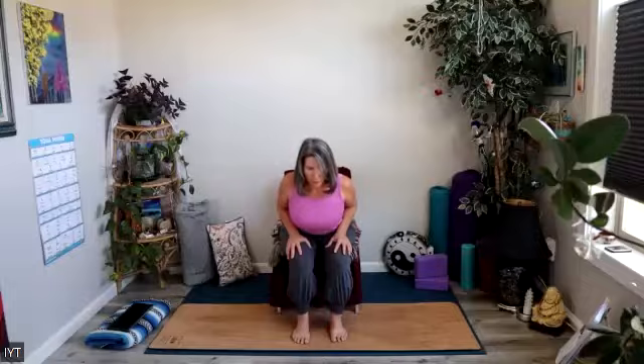Draw your heart forward, keep your sit bones anchored, and continue to breathe right here. Lengthen through the back of the neck. Draw the shoulders back and down. Hug the elbows in towards your heart for a little spinal decompression. One more full breath, and then we'll inhale all the way back to a tall spine.